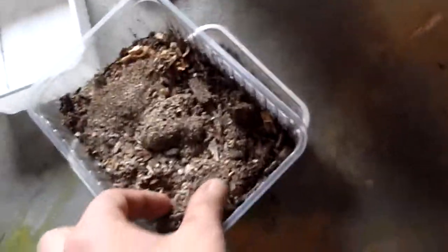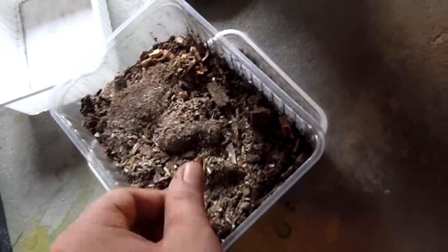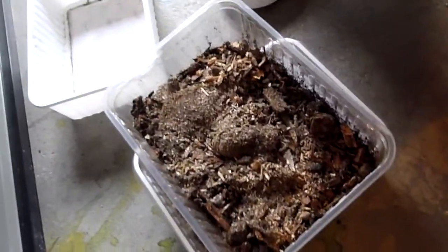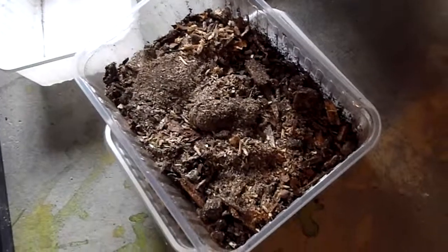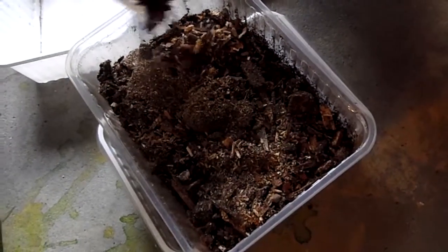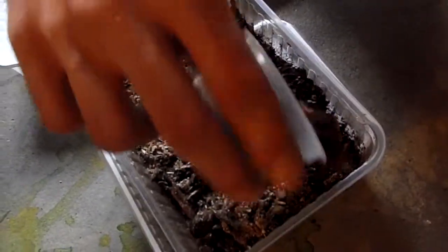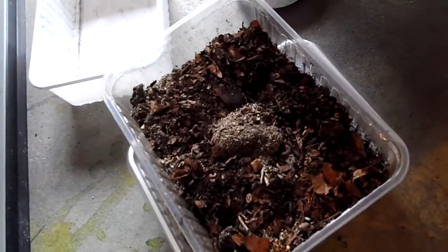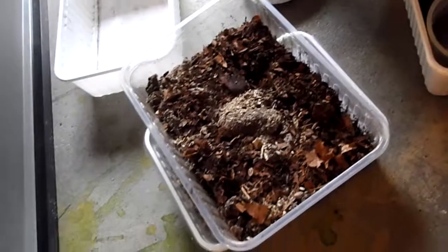This is the feeding substrate for the worms, because this is rotten pine, humus, and a few leaves. And this is all beneath.